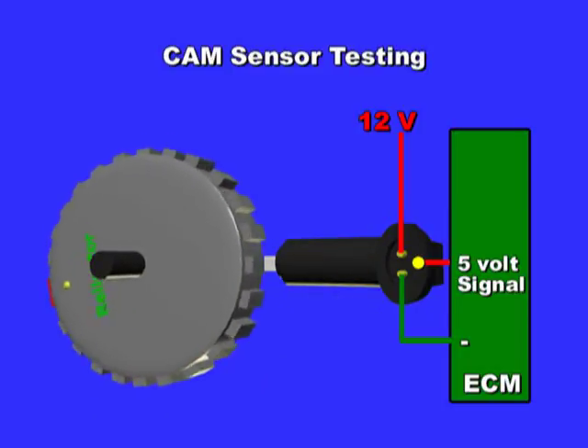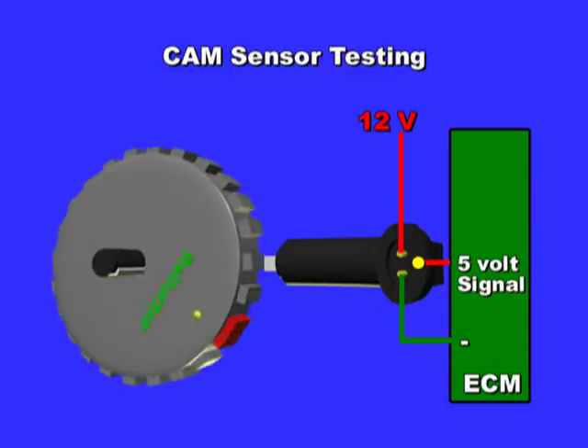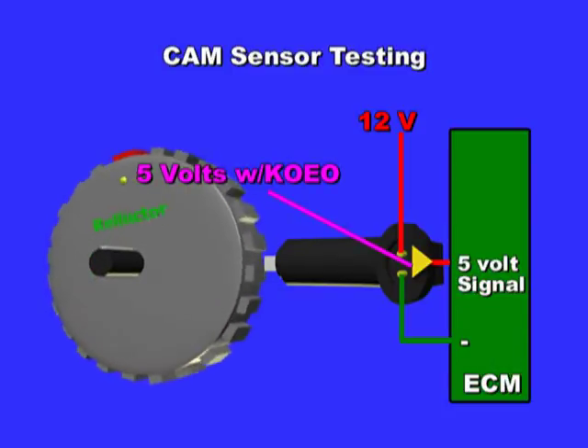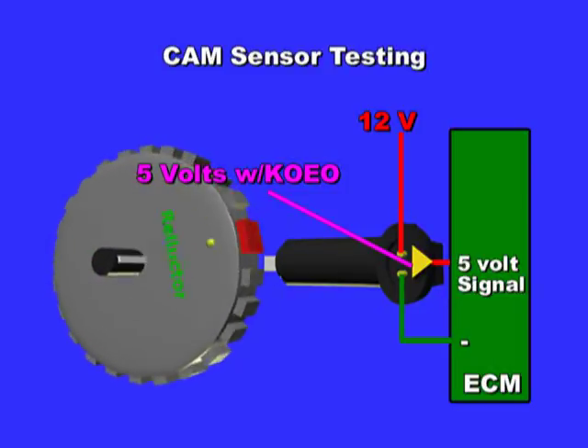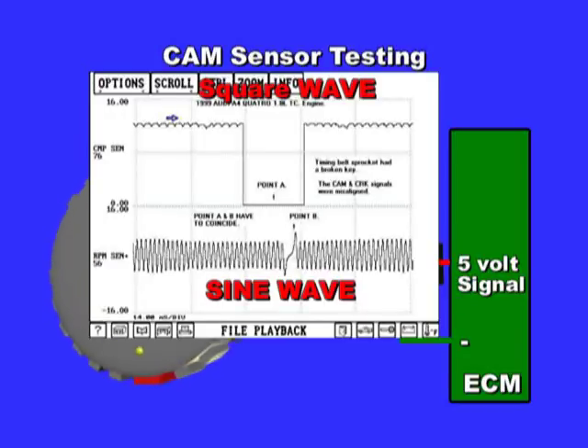Finally, to test the signal circuit, do not use a test light — use a multimeter or oscilloscope. Connect to the sensor's signal wire. With key on, engine off, you should see reference voltage, usually 5 volts. Then crank the engine and look for a square wave on the scope screen or a changing DC voltage. Note: magnetic sensors produce a sine wave, while hall effect sensors produce a square wave.